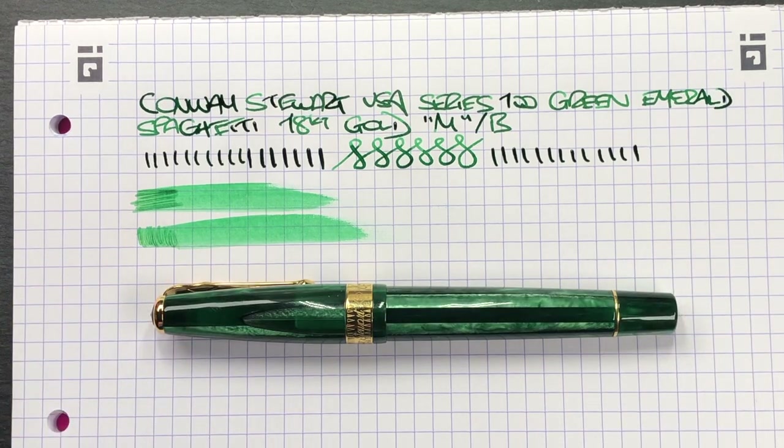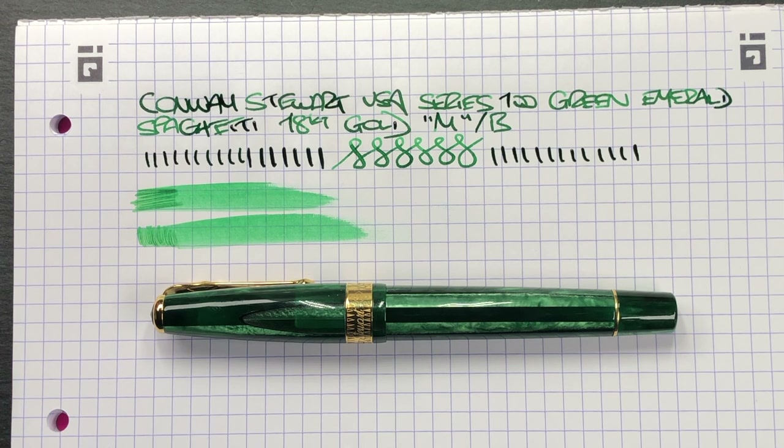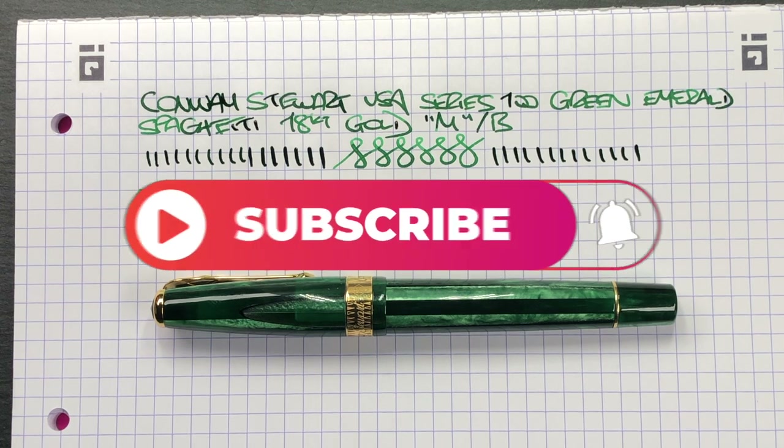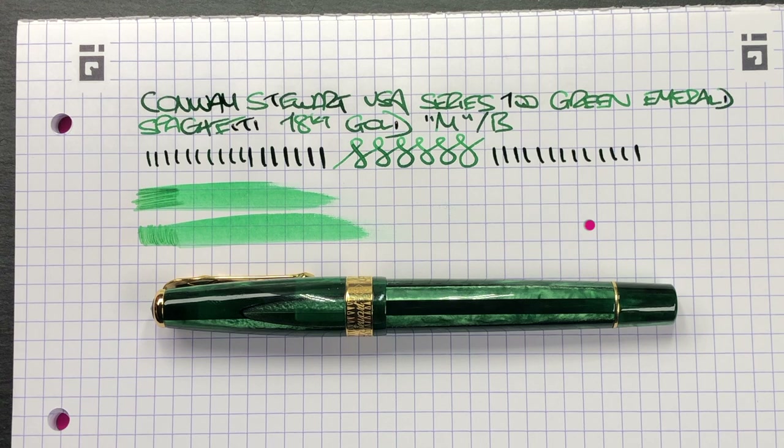This is a pen on loan to me from John at StJohnsPens.com — I'd like to thank him for lending me this pen for review. If you haven't seen John already, go check him out at StJohnsPens.com or St John's Pens on Instagram, or at any of the UK or European pen shows. He does have some of these Conway Stewart USA pens available for sale on his website, or he will have them very soon, and you can also pick them up at any of the pen shows he attends. For me the pen writes very nicely, it's a lovely color, and I do like that spaghetti resin material. That's my review of the Conway Stewart USA Series 100 Green Emerald Spaghetti pen — thanks for watching, please like, comment, subscribe, and I'll see you on the next pen video. Bye bye!